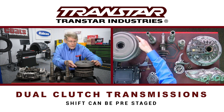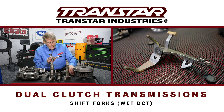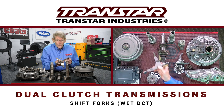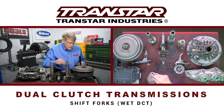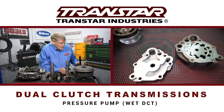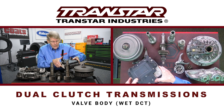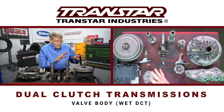What makes this thing shift: on a wet DCT you have shift forks, however there's no rod that goes to them. You have small pistons on either side of the fork — hydraulic pressure is what moves them back and forth to move your synchronizers. It's much different than a standard transmission. You have a normal pump on a wet DCT to provide pressure, and like any other automatic, a big monster valve body with a lot of solenoids and input sensors — and you've got to watch this one, it tends to break if you're not careful.